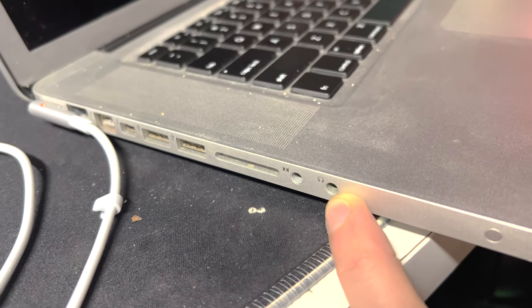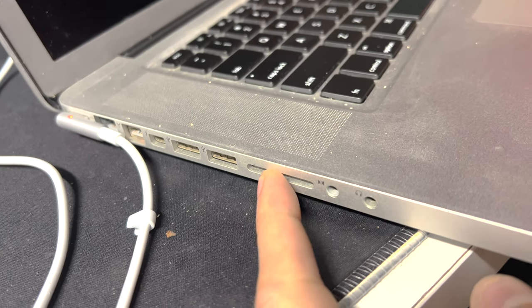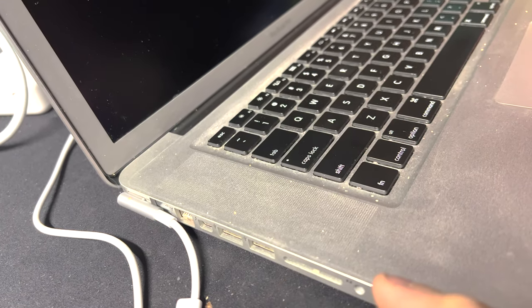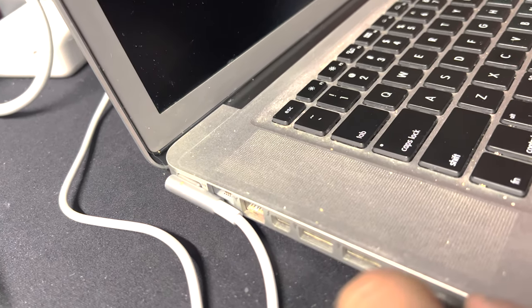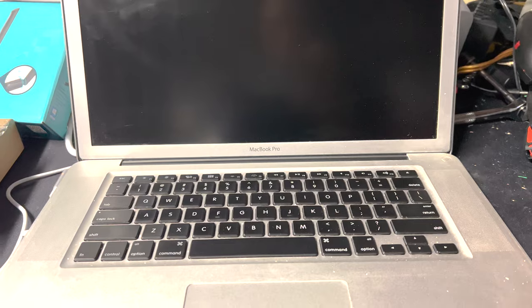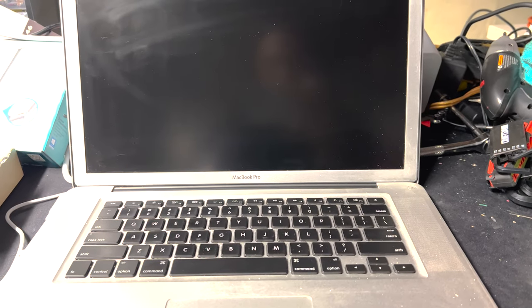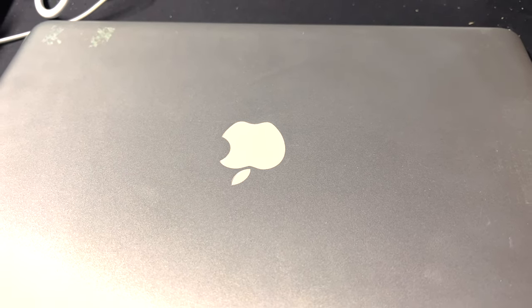Going right to left on this side, we've got a headphone jack, a line-in — which is awesome, you can use that for a microphone — an SD card reader, two USB 3.0 ports, a Thunderbolt port (I'll be using it to output to my ultrawide monitor), a FireWire port — I have an iPod that uses FireWire — an Ethernet port that does 1,000 megabits per second, and the most important feature of all: a glowing Apple logo.